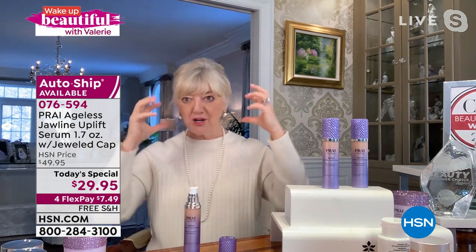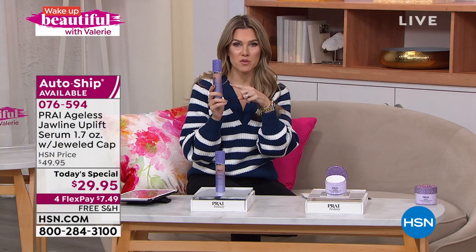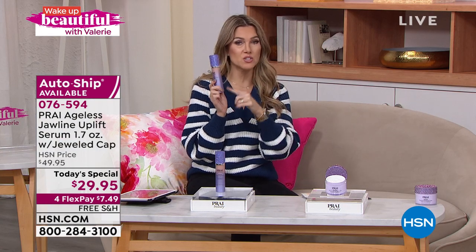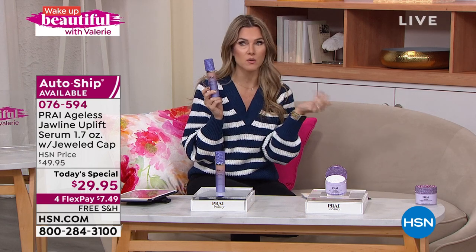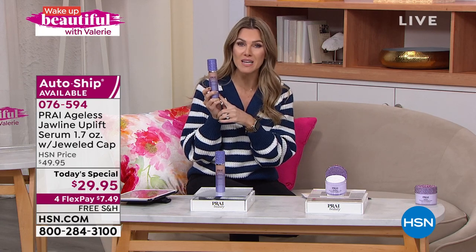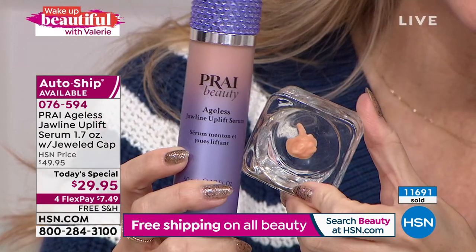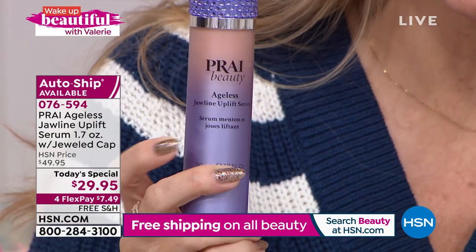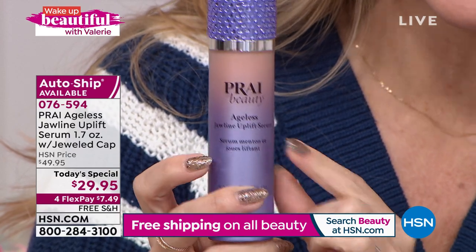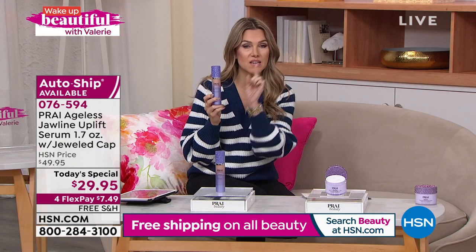It doesn't move, it doesn't change, it keeps working for you. If you just flipped to this channel and saw that before and after — this is our today's special, the first time we've ever made it a today's special. We introduced this technology last year and it kept selling out. We brought it in a bigger jar — this is the 1.7 ounce serum with a peachy color that dries invisible. It's a targeted treatment for your jawline, the jawline uplift. If any are left at the end of the day, the price goes back up to $50 — that's 40% off today only.